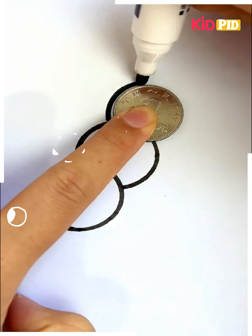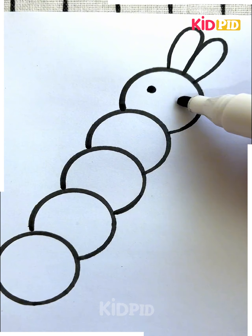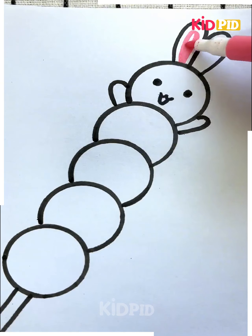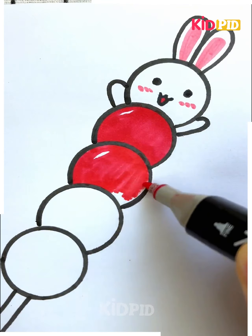For the next one, take a coin and make circles out of it. Make many circles as shown in the video and make it look like this. Now draw the ears on top, the eyes, and a cute little smile. Make small little hands and then sticks on the bottom.